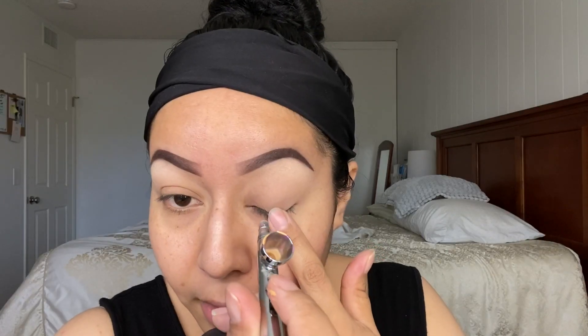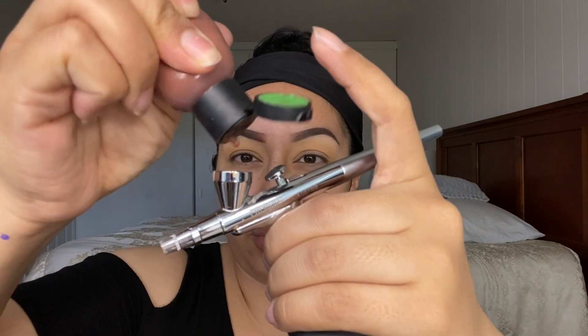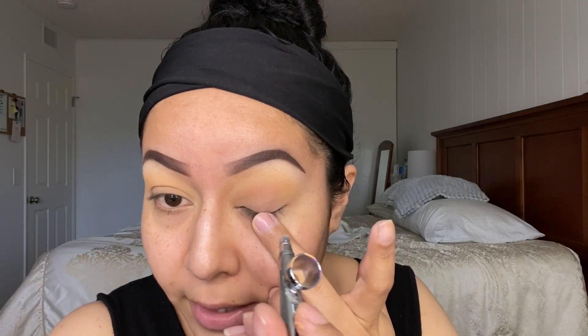I'm gonna go ahead and grab Golden Olive, one two drops, and that's gonna be placed right above my transitional color. For my transitional color I'm gonna use the color Frown Brown — shake shake shake — I'm gonna grab one to two drops of Femme Brown and go right in there, very light, not too much.